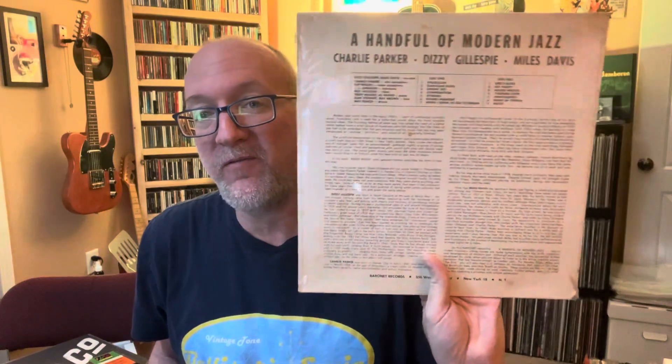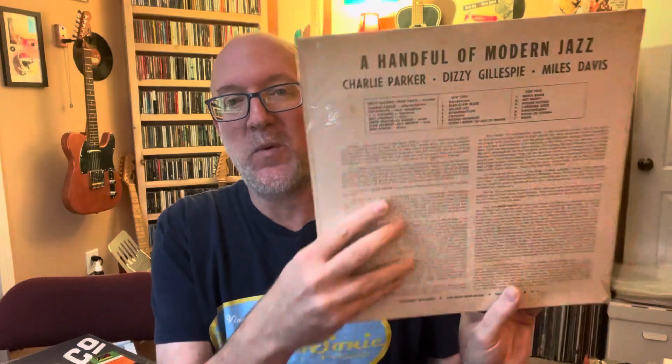I picked up this sealed jazz record from 1959. I usually don't find them this old, still sealed, so I thought that was kind of interesting. It was very inexpensive — $7. And I just wanted to open it up, clean it off, and drop it on the turntable, and let's see how it sounds. Let's see what it looks like coming out of the wrapper from 1959, see if the record is flat still.